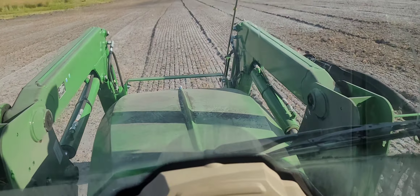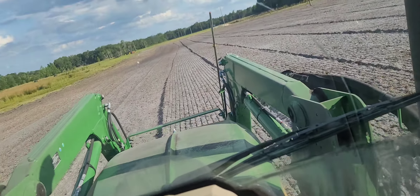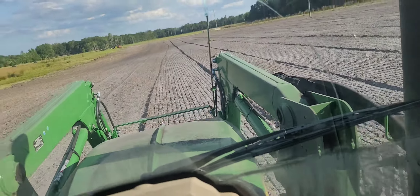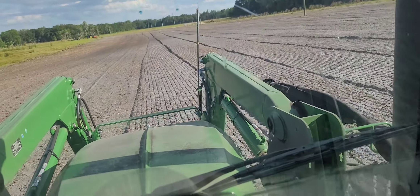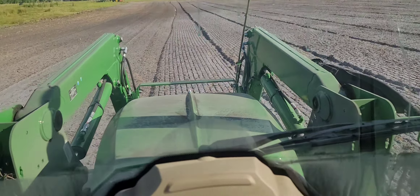I just thought I'd do a quick video to show you guys the pre-prep work that goes into planting a large-scale creative farm. I mean, it's not just put trees in the ground and go.